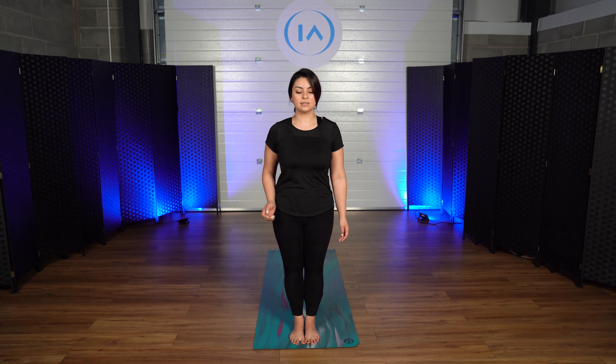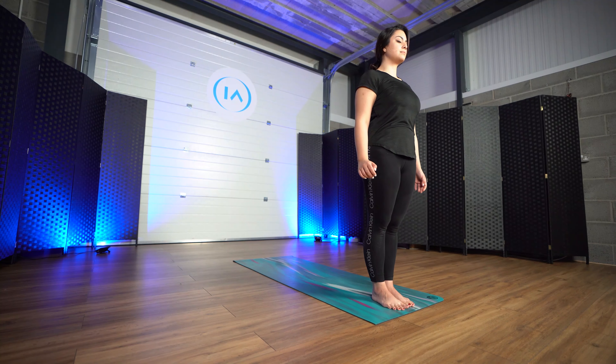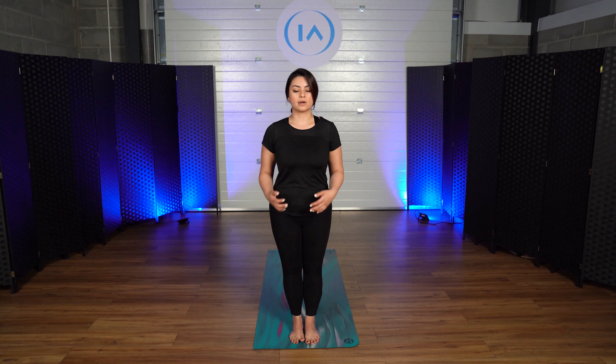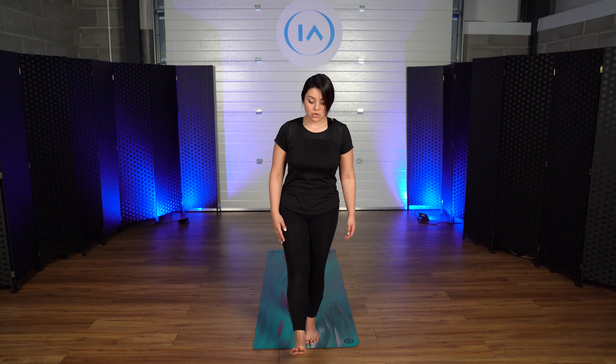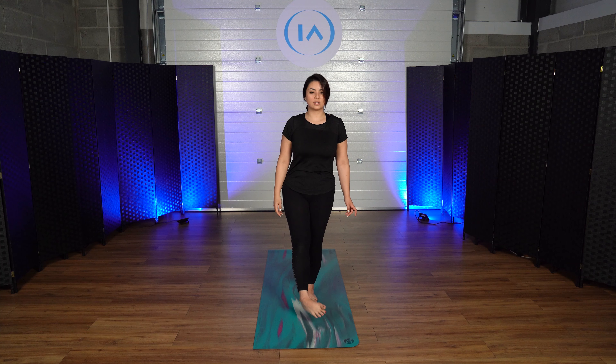Take a deep inhale and slow exhale. Again, take a deep inhale and slow exhale. So now that our mind is calm, our breath work and our balance settled, we're going to start warming up. You're going to take out your right foot in front and you're going to rotate it to your right, making circles.